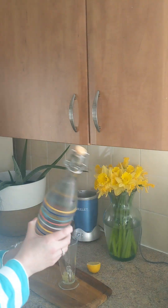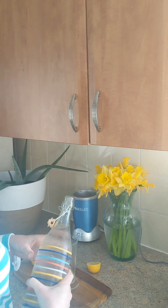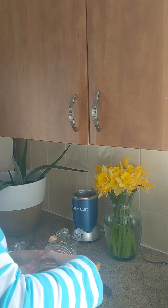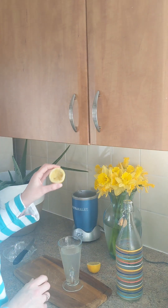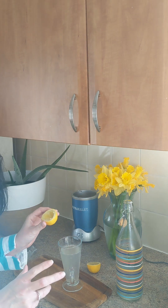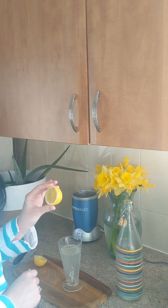And some nice chilled, cold, fresh, natural mineral water. Now I don't like to waste lemons, so the one that I have used I will use as a cleaning agent, and then the other half I will pop in the fridge for another time.